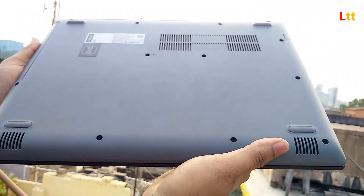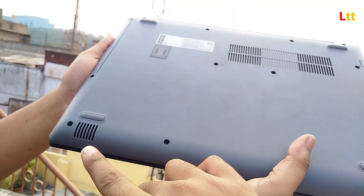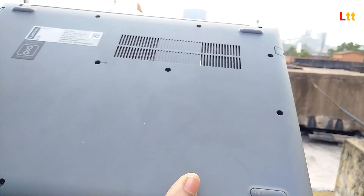On the right side there's an optical DVD drive — well, in some models you don't get that. Who needs a DVD drive in 2018? On the front bottom there are two stereo speakers of 1.5 watts each.